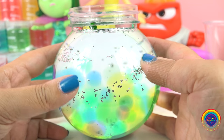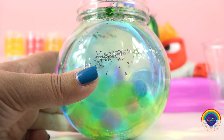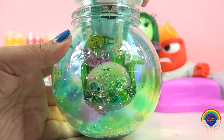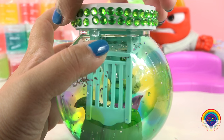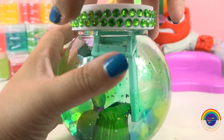Wow, when it's filled up it looks really cool. Ok Disgust, are you ready for a swim? Great. See? She fits. So I'll just screw her on nice and tight.